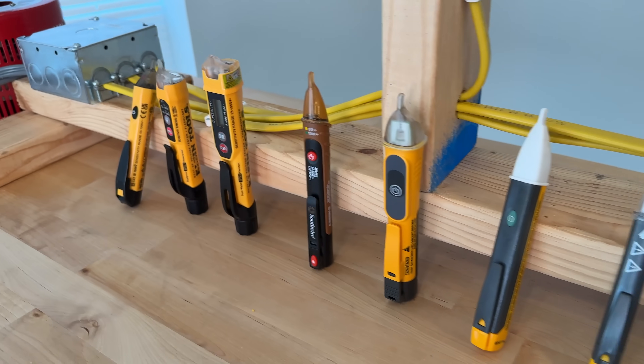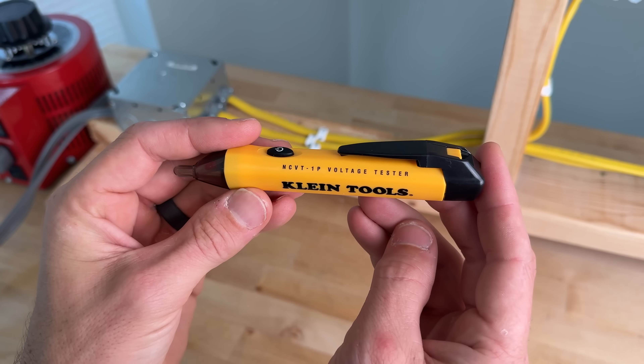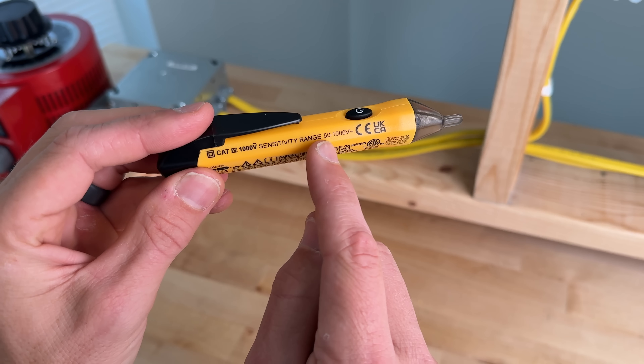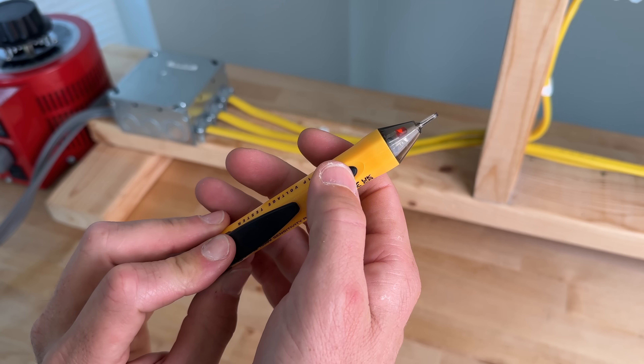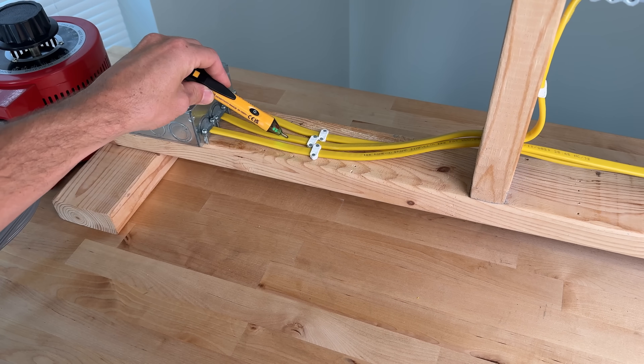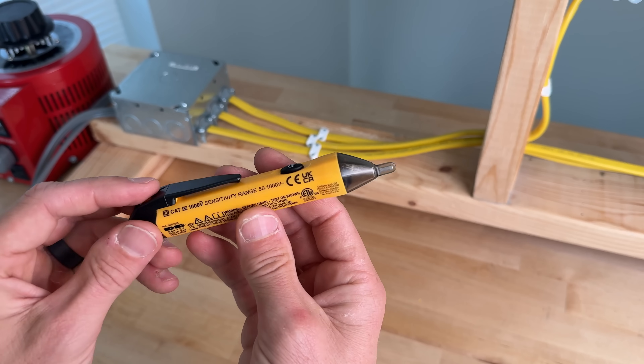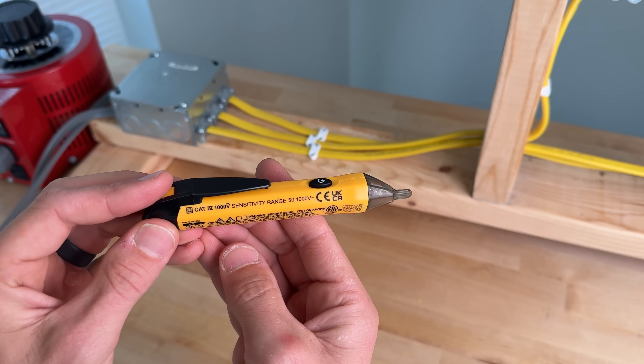First up, we'll be using the Klein Tools 1P voltage tester. The 1P has a sensitivity range from 50 to 1000 volts. With a momentary press of the power button, you'll get an audible alarm and a green LED indicating it's on, and then once it detects voltage you'll get an audible alarm and a red LED. This model does not have an integrated light.